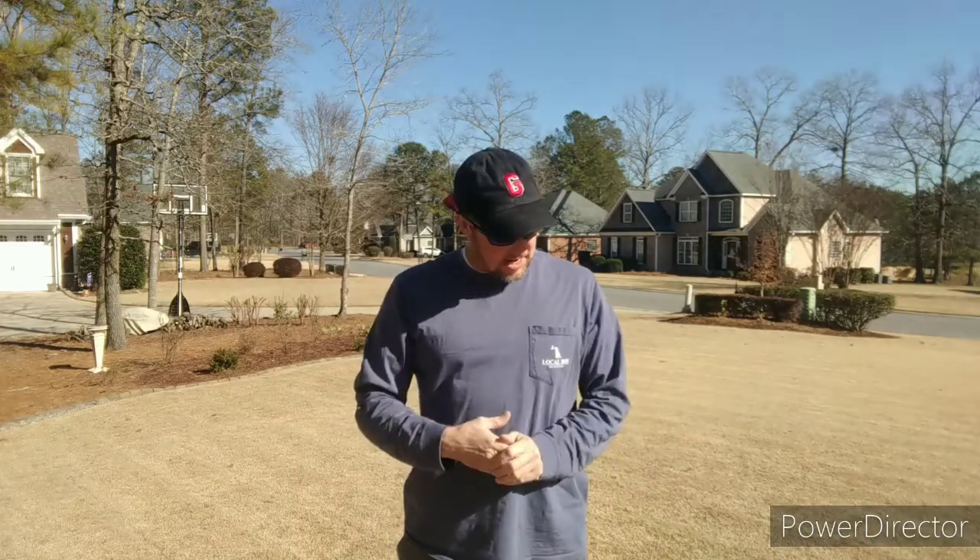My Soil says they'll have the test back to you in about a week, and results will be available online. If you go with an extension office like the University of Georgia, you may get it back a little bit sooner. I've used extension offices before — I just decided this time to try something a little different and we'll see how it goes.